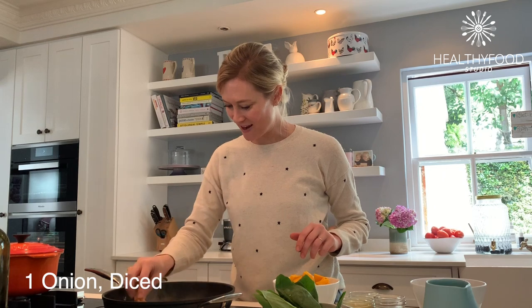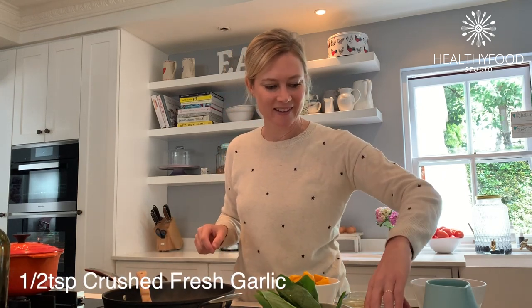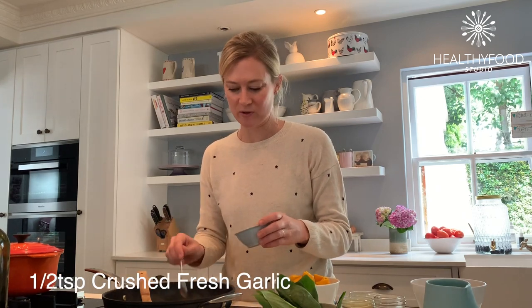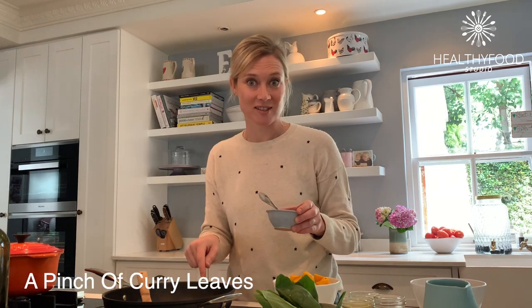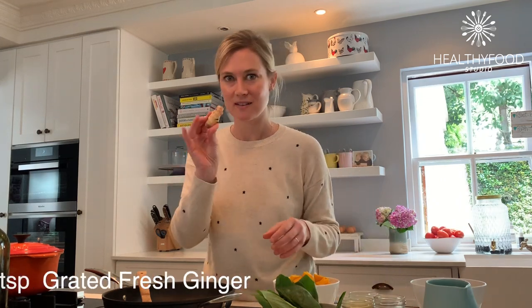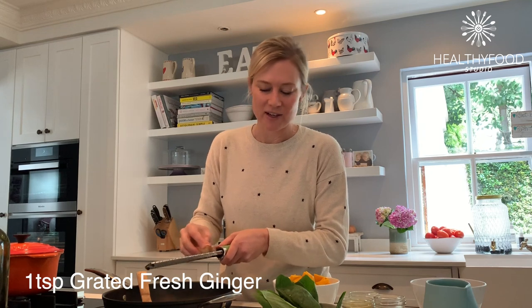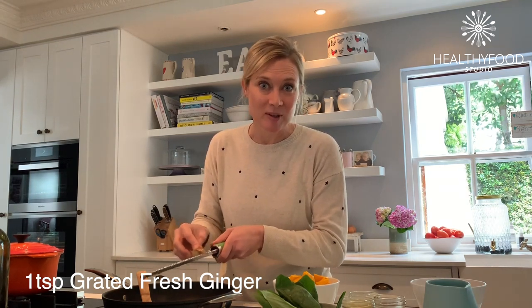I've just got these onions over a medium heat and they're softening nicely. I'll add in the garlic — about half a teaspoon of crushed garlic — and the curry leaves. These are just dried curry leaves but they really add an extra special something. I have a little bit of ginger that I'm just going to grate in. I don't even bother to peel it, I'll just leave the skin on — about a teaspoon of grated ginger.